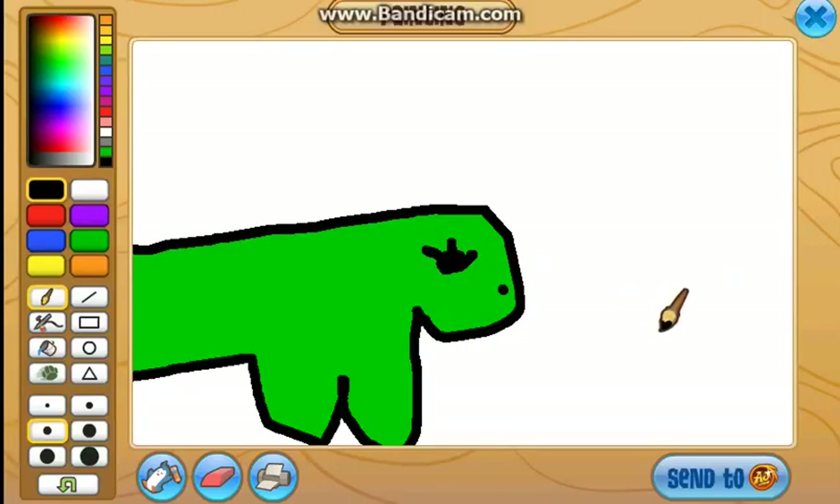And put a dot right there for the nose. And it kind of looks like the nose. And don't do a mouth because that will mix it up a lot.